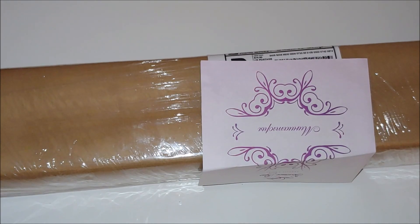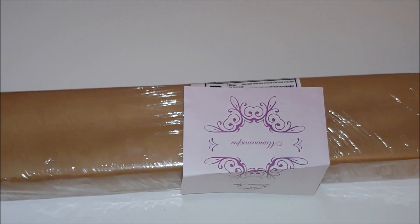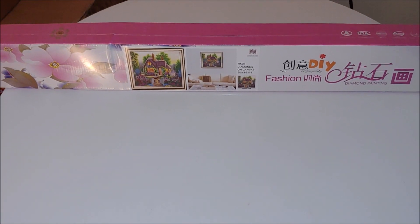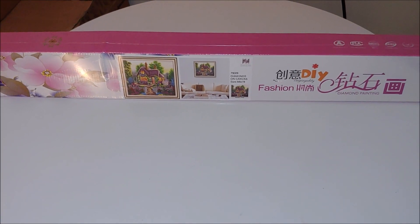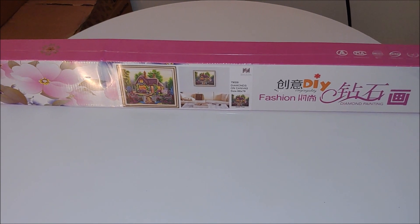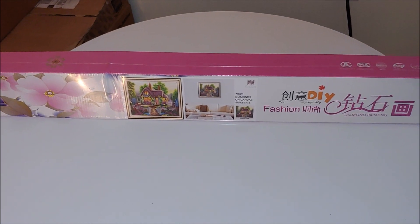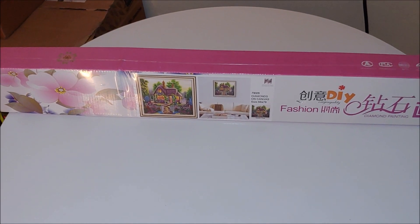Note-free shipping, so let's open and see what's inside. As you can see by the box, the canvas comes rolled, although it is a short lint canvas and it can be folded as well. Although I personally didn't have any problems with it being folded, I still prefer it rolled.